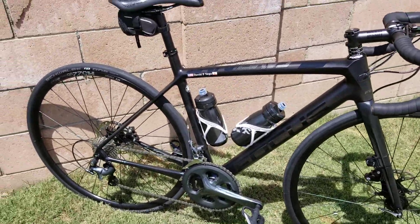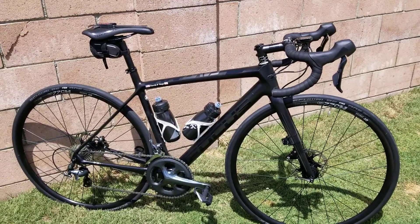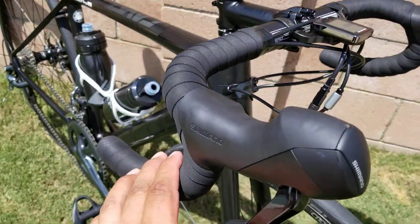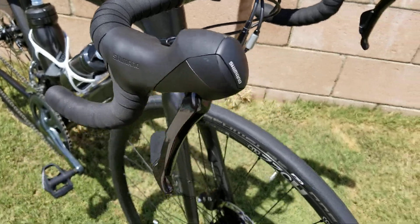It's only a 10-speed Tiagra, but Tiagra has really changed over the years — it's really nice. What's beautiful about this bike are the hydraulic brakes. The modulation is amazing, super super smooth.